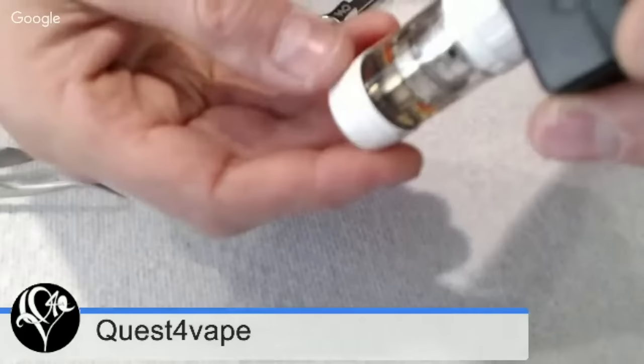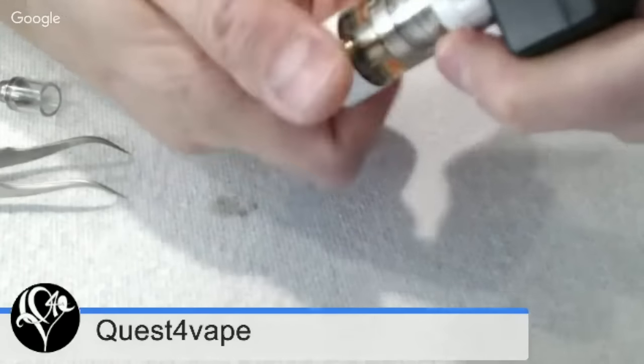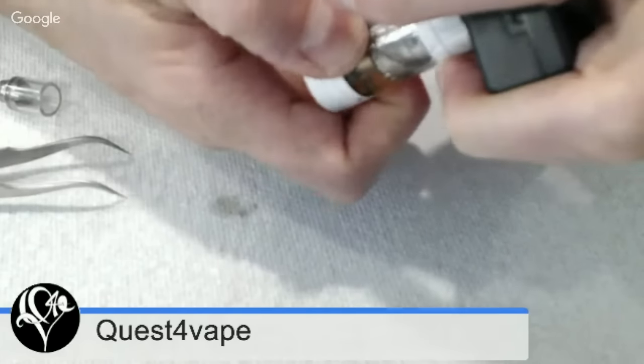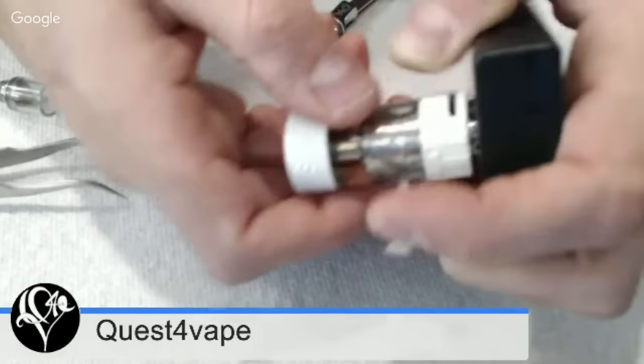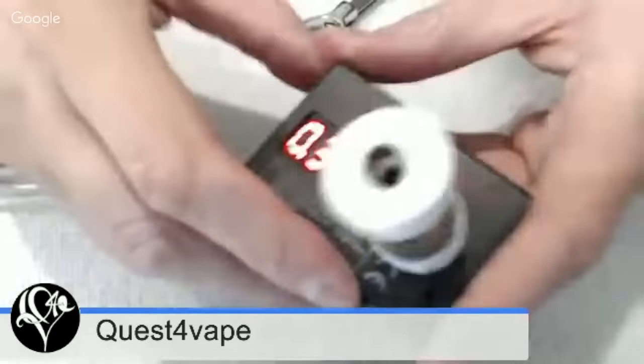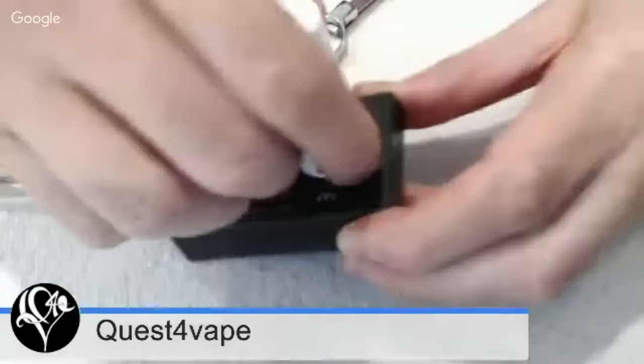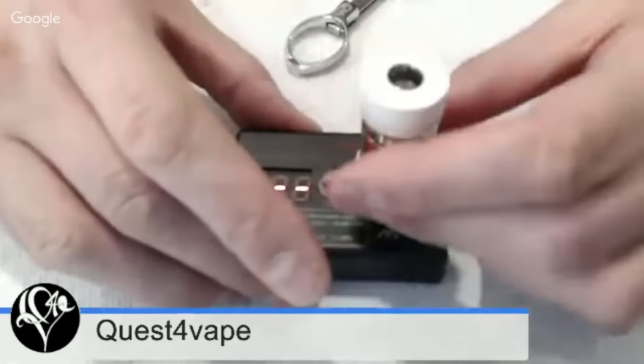Do you have an ohm reader that works this time? It's the same one — this one doesn't read accurately below 0.2 ohms, so I think I'm going to invest in one of those. This is the moment of truth — if it starts to leak then I messed up. So far so good. I want to get this thing sizzling and heating up, because with an RTA you want to get some heat into the coils so you can swell the cotton a little bit and any sins get forgiven.